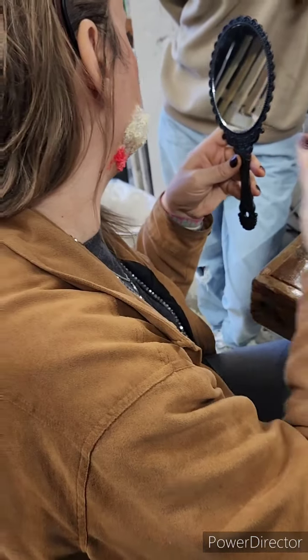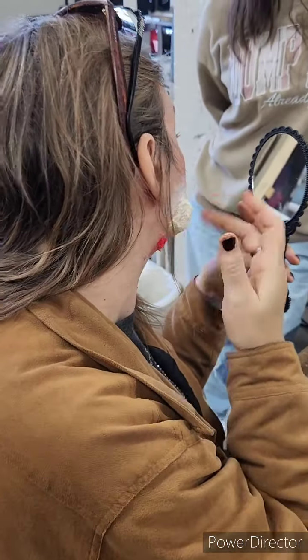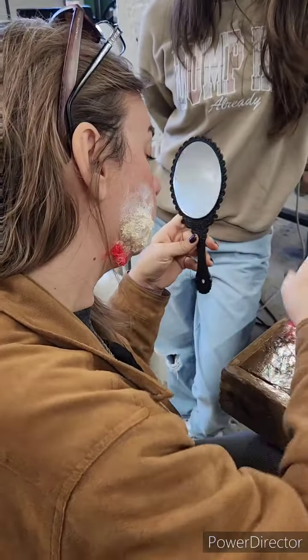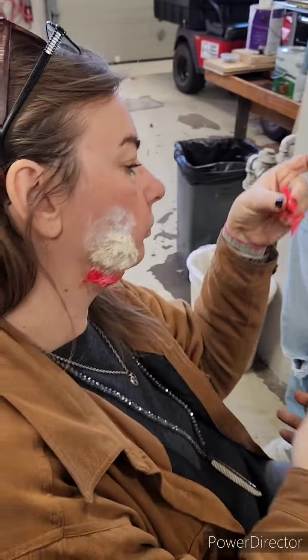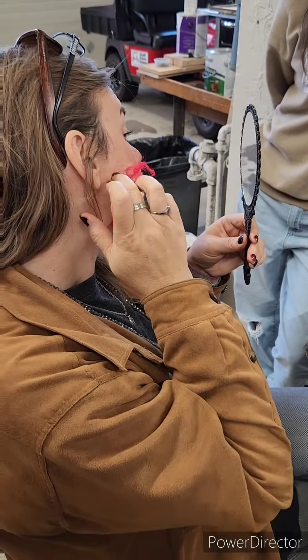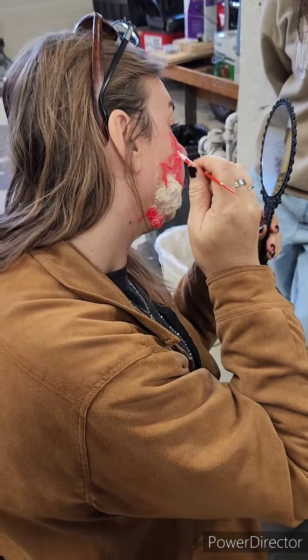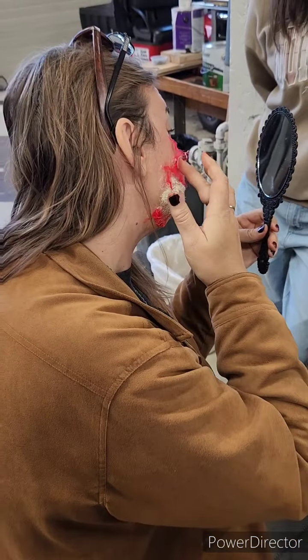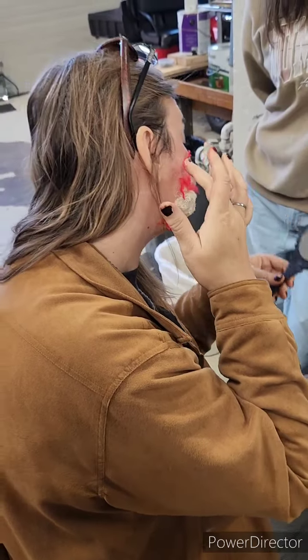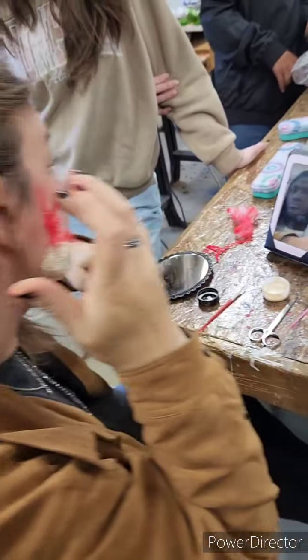I'm going to get into the slide so you can actually see this. I kind of like the idea of it starting here and then coming out. I really do try — it's just easier to use my hands. It's very sticky, as you can tell. Do not get it into the hair right here.